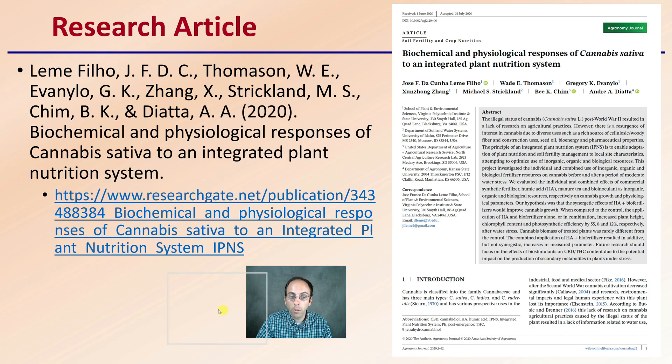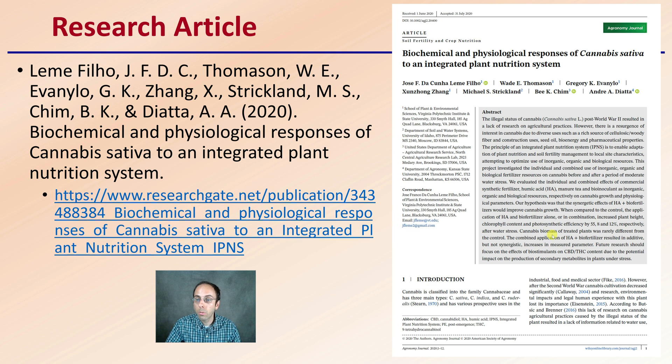So first off, here's the research article, and I would invite you to go through and find the article, look at it in more detail, because there's a lot presented here. I'm just going to provide you with a brief overview.